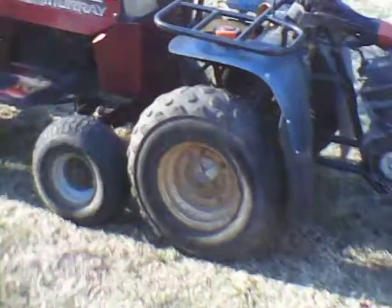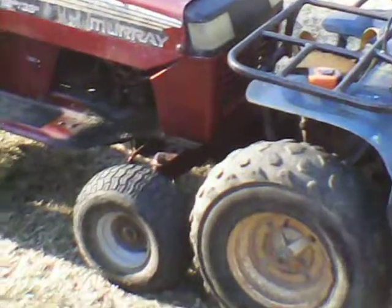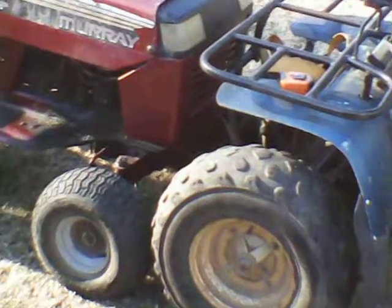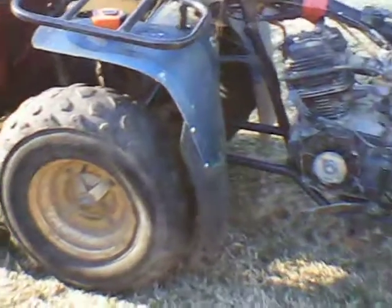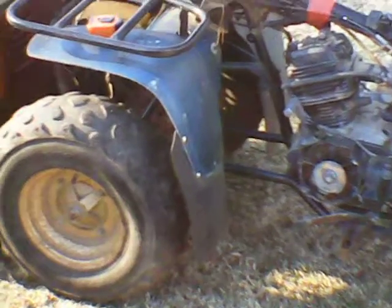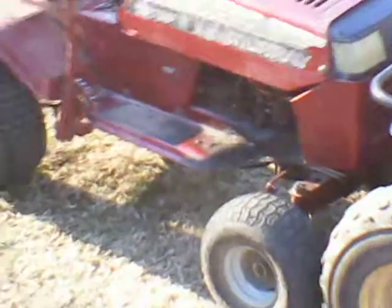Another quick take here. I looked at the width of the mower and did some actual measuring, not just parking them in front of each other. The width is going to be good. The front end of the four-wheeler — I'm going to have to take about 26 inches out of it to attach it to the frame of the Murray.